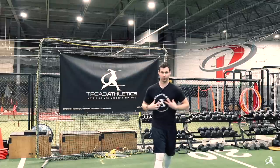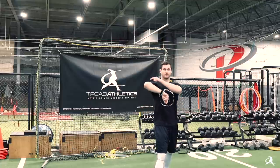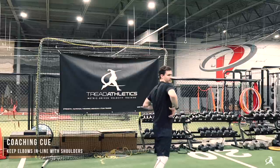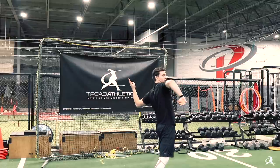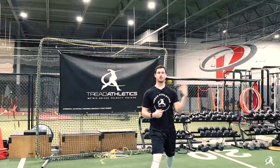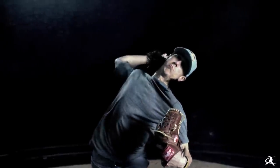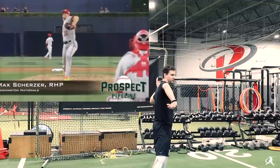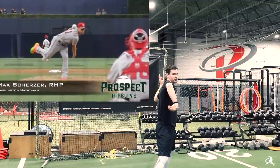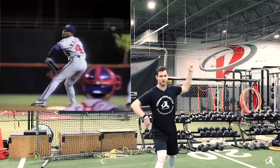Now that we've established where the plane of rotation is — whatever your spinal posture is, that's the plane — we just want to make sure that both elbows are in that plane. We want to make sure the elbows are synced up into that plane of rotation so that as we rotate, we can effectively transfer that rotational energy into the ball. Max Scherzer and Pedro Martinez are good examples: elbows right in line with the shoulders.